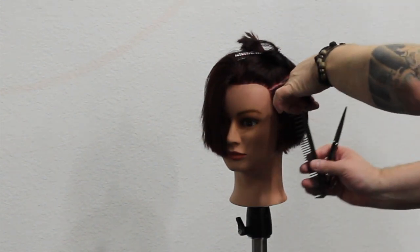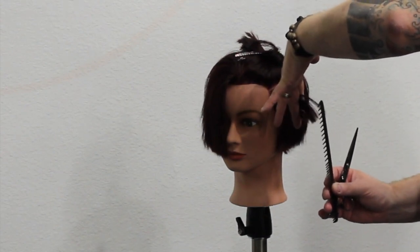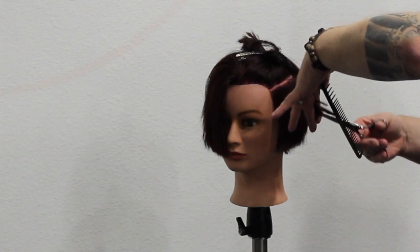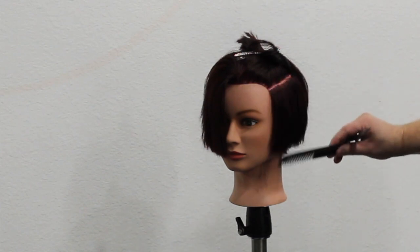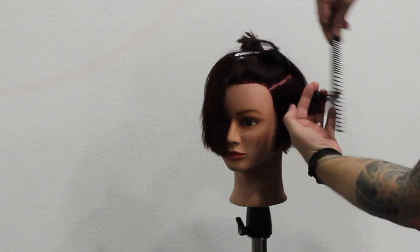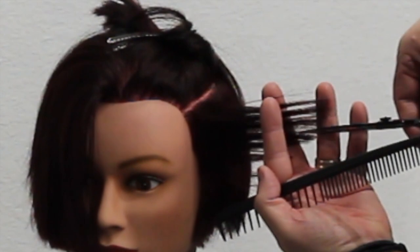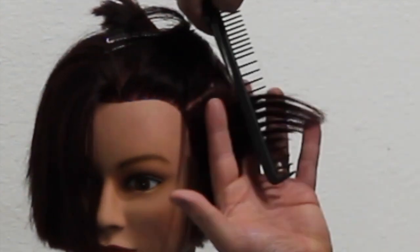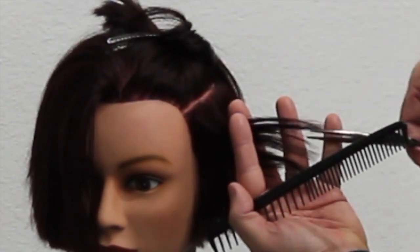Point cutting is a technique I feel a lot of people do wrong, or don't do enough to make a difference. I see people doing this technique all the time but they're just chipping into the very ends of the hair — they're not going deep enough to make a difference or get the result we're looking for. If you're just going into the very ends, you can't even tell. You've got to go deep enough into the hair to make a difference to that bottom line.